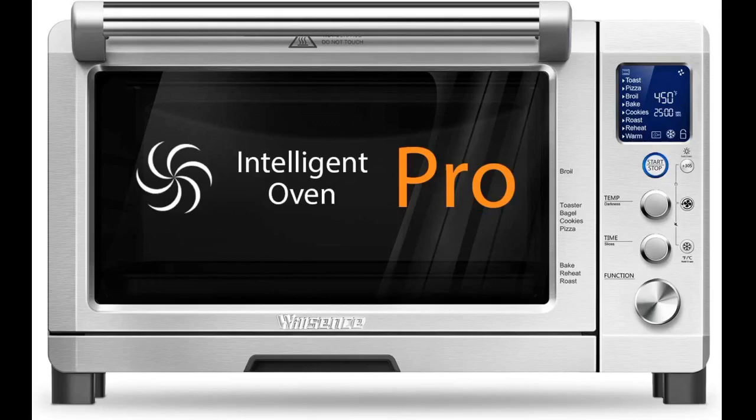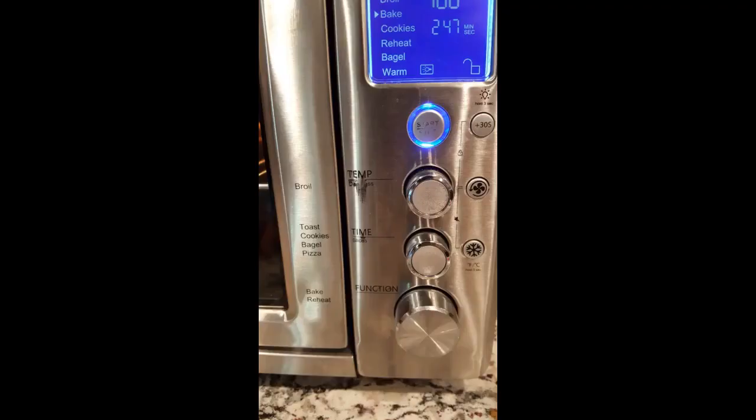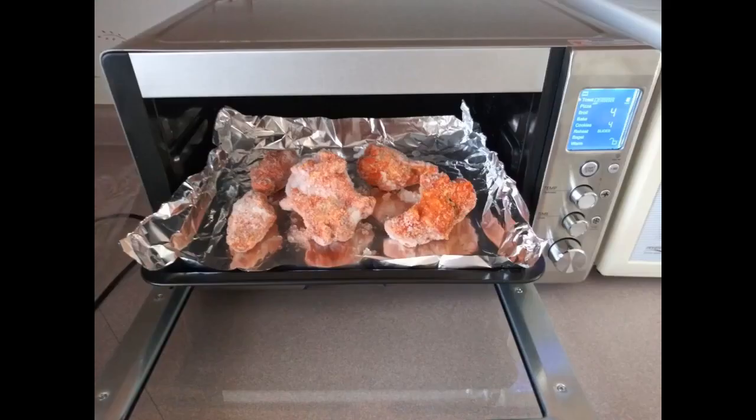I requested a refund which was promptly approved, but it costs $69 to send this product back. I am sure shipping varies by location, but keep that in mind. When ordering a product which does not ship through Amazon Prime, you may be on the hook for return shipping. In my case, taking a chance on a highly rated unknown, I wound up being out $69 for nothing.